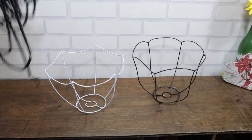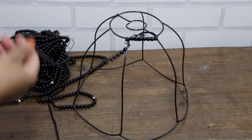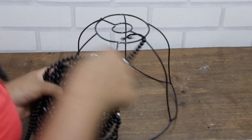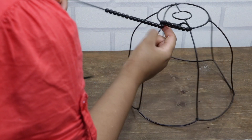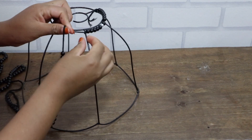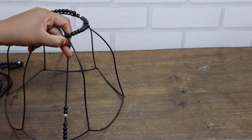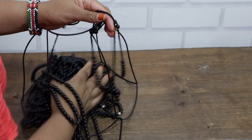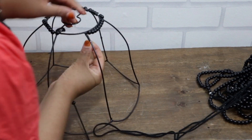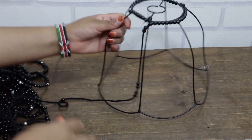We are going to use the black beads on the black frame and the macrame cord on the white one. We are going to be tying the strands of beads all along the frame, as people usually do on a normal macrame basket. I'm going to tie this off camera and be back when done.